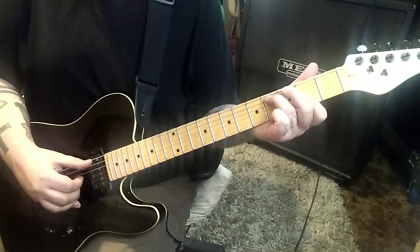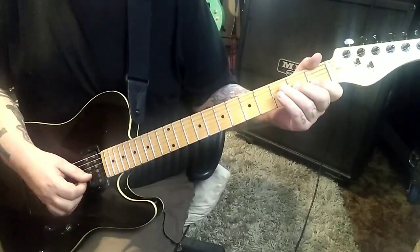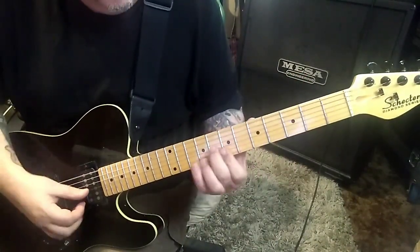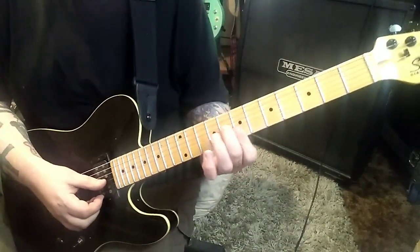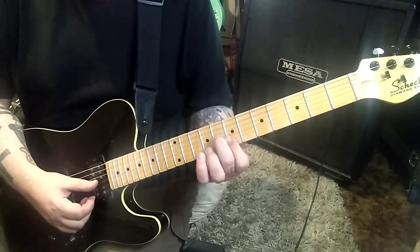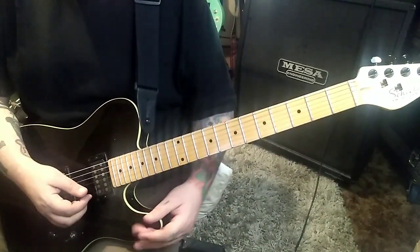Let it ring and then open E, B. Open E twice. And you check this out - you'll go eight, seven, seven, G, B, E. I'm going to bar the E and B. Slide a whole step to six, five, five. Open A. And then strum again the six, five, five and slide.